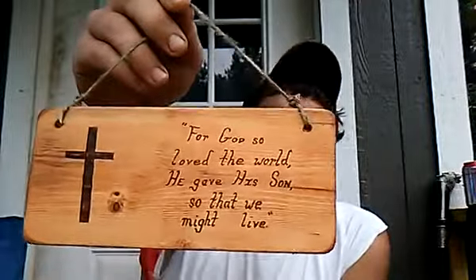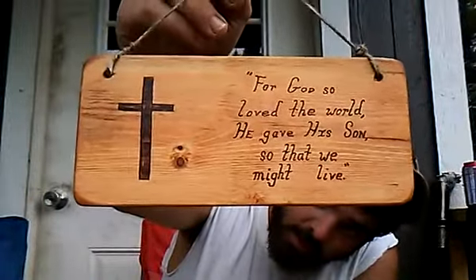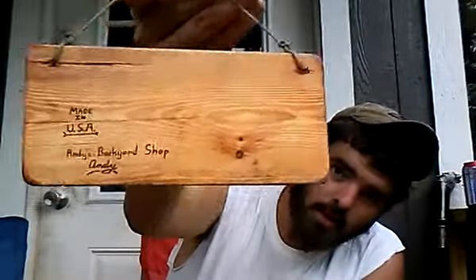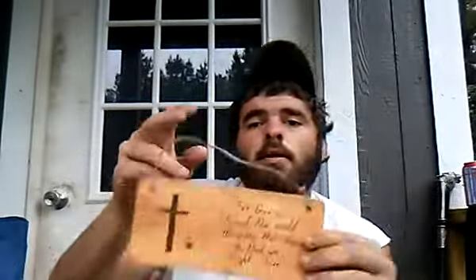Well y'all, here it is all finished up. Good view out there — make sure you're in shot — there you go. And of course back up and all that. Anyways, just a little something I made out of a little piece of scrap while I was waiting on some glue to dry. Thank y'all for watching, God bless, hope y'all have a good day, and I will see y'all on the next video.